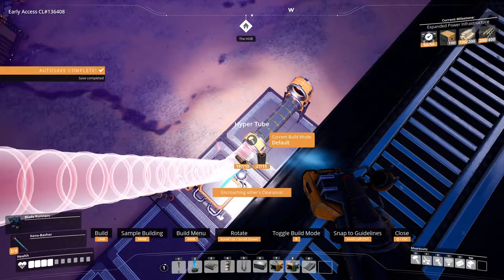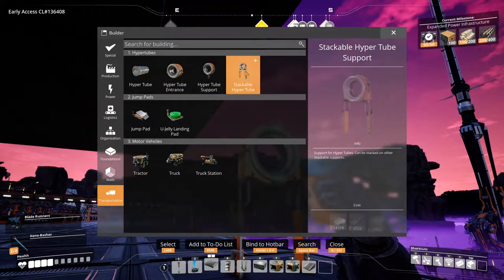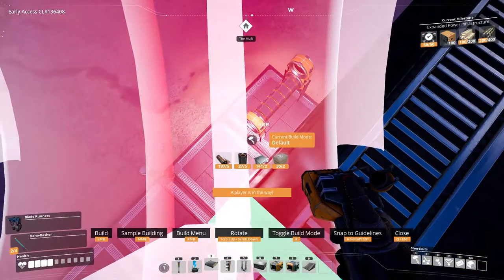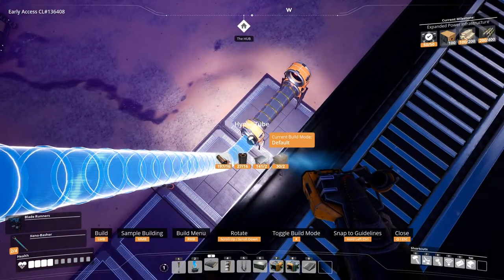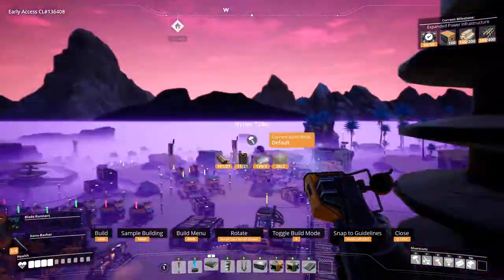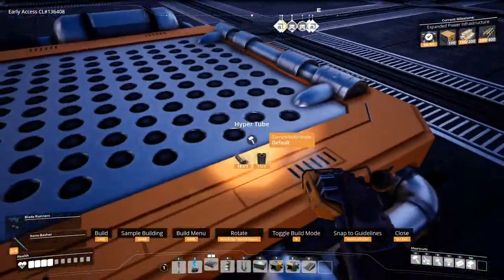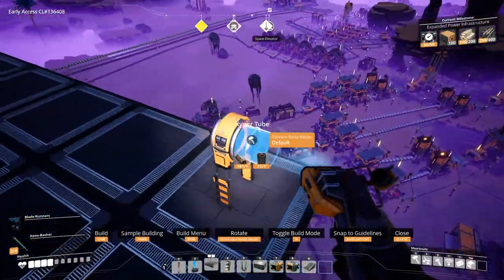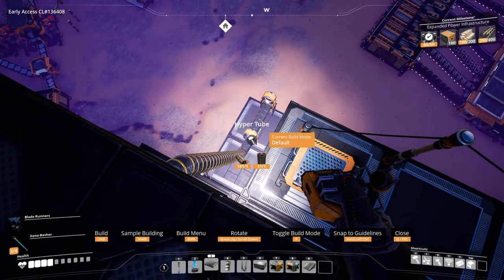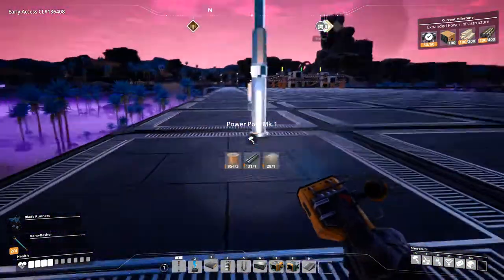What's blocking it — is it this jump pad? Let's get rid of the jump pad then, because if we do hyper tubes we shouldn't need jump pads anymore. I guess we can keep this one. We're gonna have to do this eventually, might as well learn it now. Can't afford it — I need steel pipes.